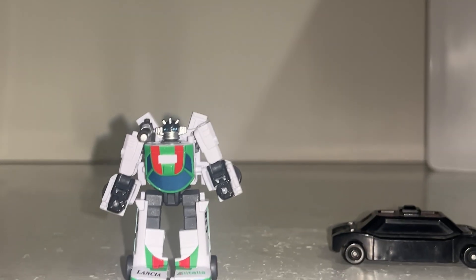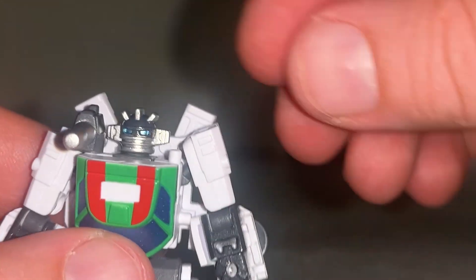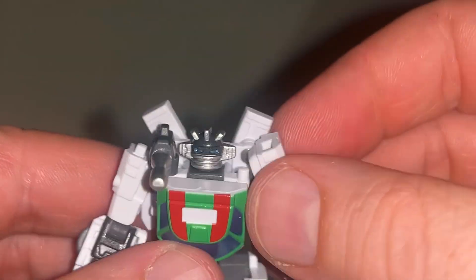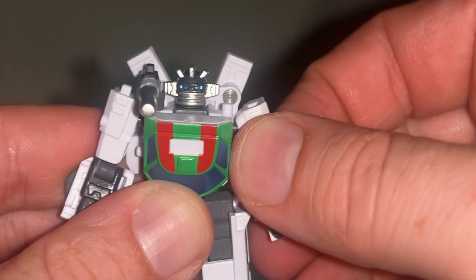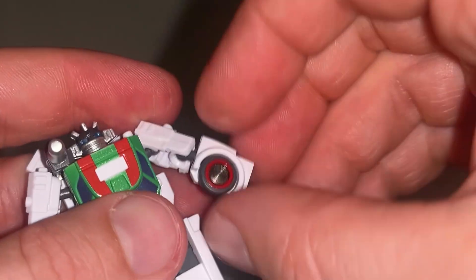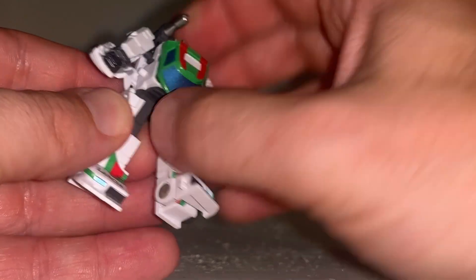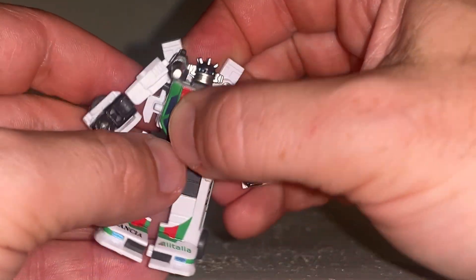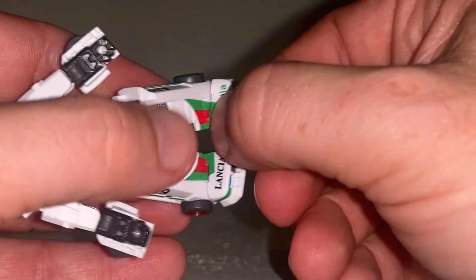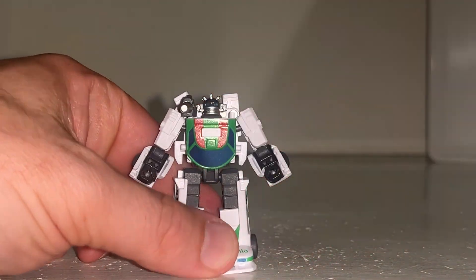There's beautiful detail on the head sculpt — you can turn it, look up and down, it's fully articulated. The shoulders are ball and socket, they go all the way around, out to the side, and lift up. The wrists swivel and there's flexion at the bicep. There's a waist swivel — you just need to slightly detach it because of the transformation process. The hips are on ball and sockets, there's a knee bend, and the ankle will tilt, rock, and roll. For an absolutely tiny little figure, it's genius.